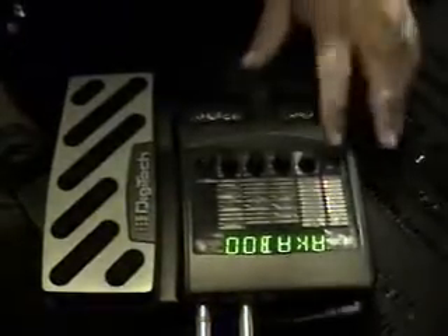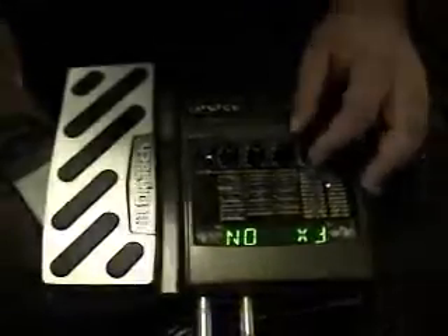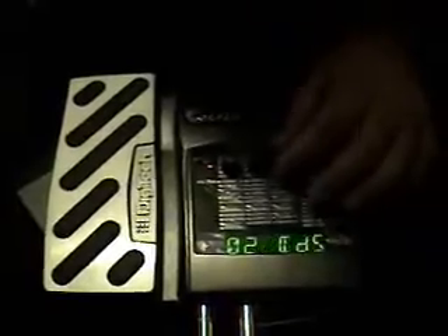Now we're going to go into the individual effects. I'm going to show you how to set up what I call a decent lead sound. Let's use the Digitech Multi Chorus.